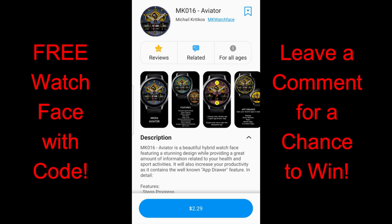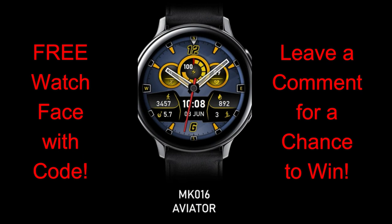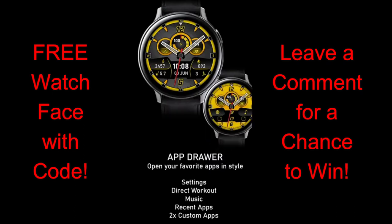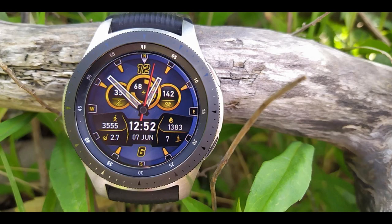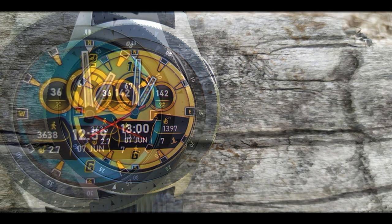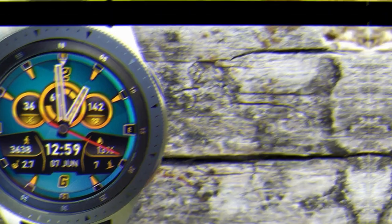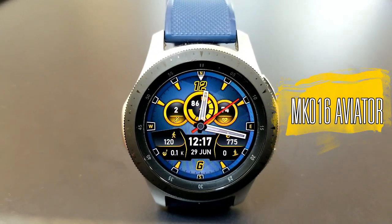Hey guys, welcome back to the channel and another watch face review and giveaway. For today's show I got a brand new release to share with you from our friends at MK Watch Faces. It's a paid watch face, but all of you can add it to your collections for free by picking up a code via the developer's code generator tool — the link is down below in the video description.